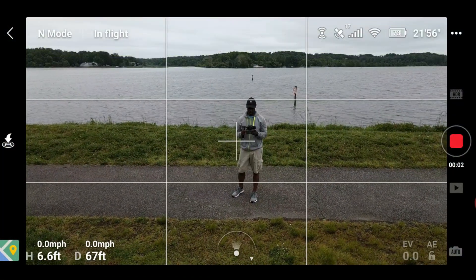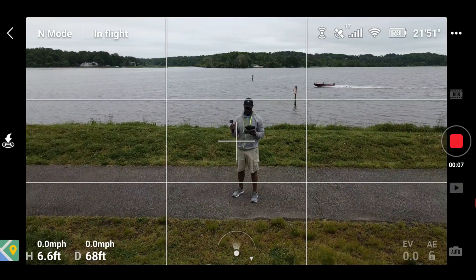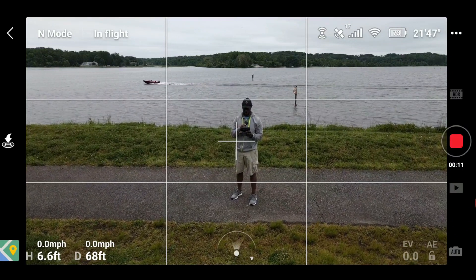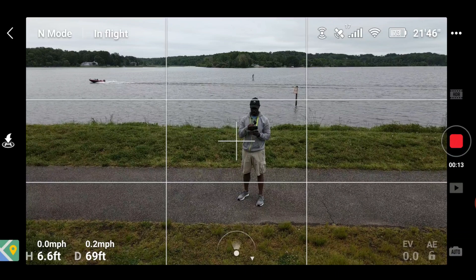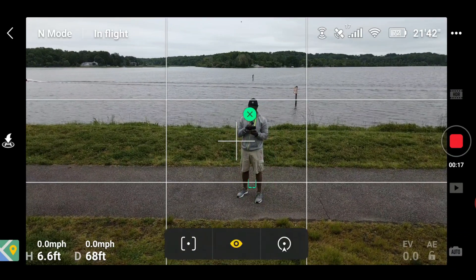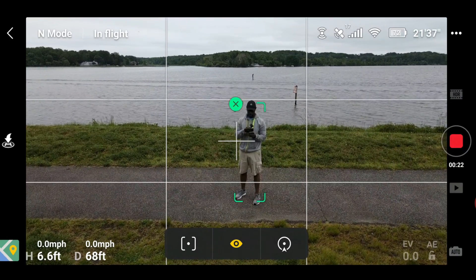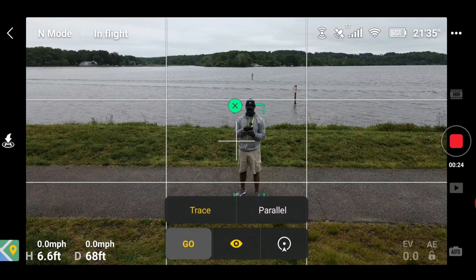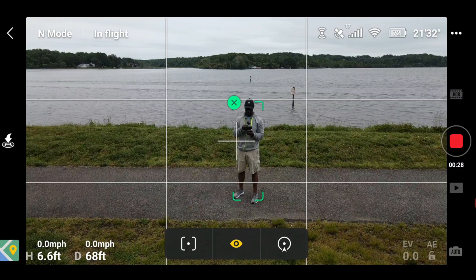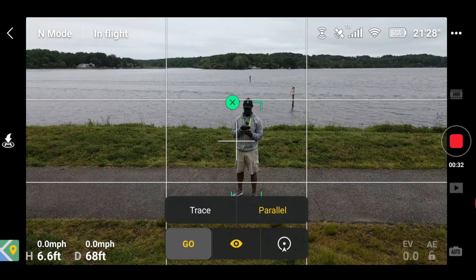Welcome back — I'm all set. To activate the active track, it's fairly simple. Just go ahead and trace your target on your screen, just like that. That brings up a couple of selections. For right now, I'm going to start the tracking and track parallel. I'll press that and track parallel this time.